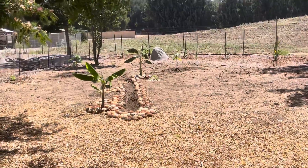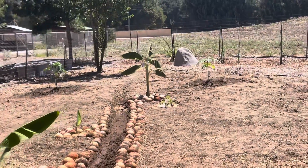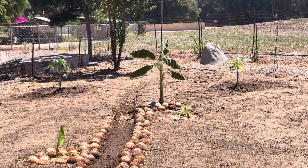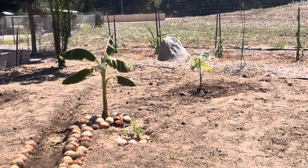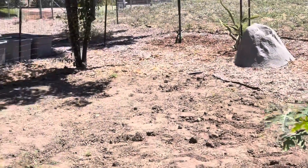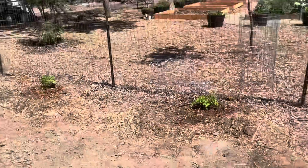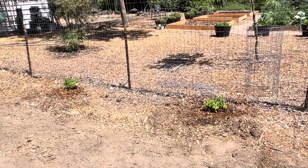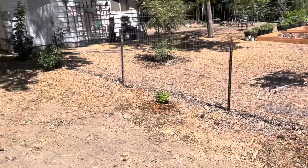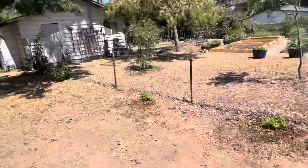So everything's planted. There they are — my papayas. They are in, they are watered. We will see how they go. And then I went ahead and put the raspberries here and here. I think they'll be okay. I put blueberries here before and they were not happy, so they're back in a pot. But the blackberries over there are doing very well, so I think the raspberries should be alright.